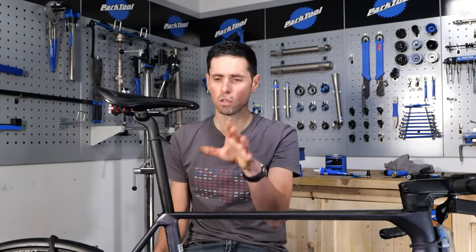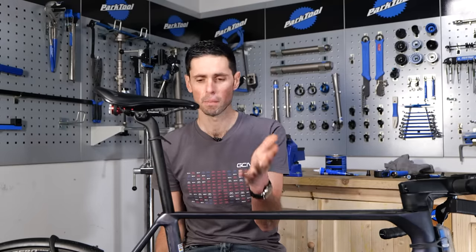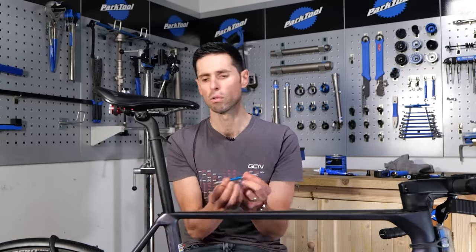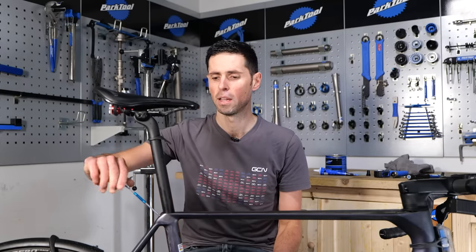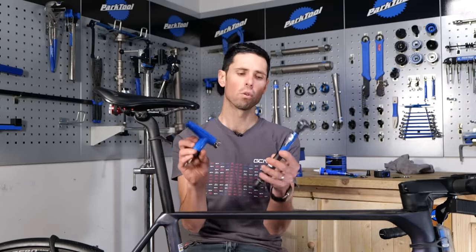Once you've got your saddle height set to the correct amount relative to you, we need to move on to actually tightening up the clamp assembly. When it comes to tightening the clamp assembly, you can do the majority of it with your normal hex or Allen wrench first to apply a little bit of tension, and then it's important to use a torque wrench to finish the job correctly.